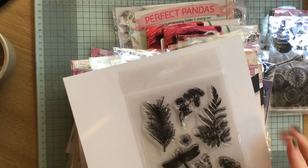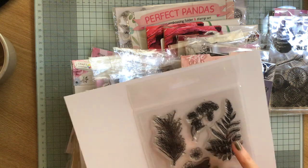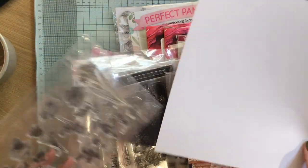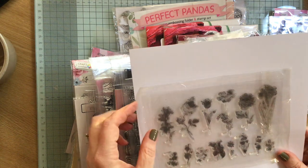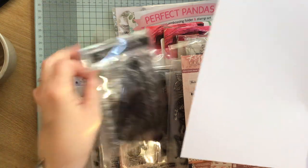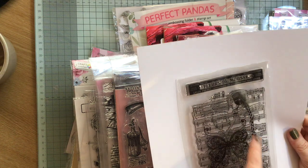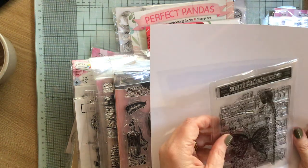Then we have these — I don't know if that's a dragonfly or squirrels and trees and things. That will go in the sale pile because I was just looking for specific things that I knew I could use. Then we have these flowers which I will use because there's some nice little tiny bits in there — sort of fillers. Then we have this and I love a background stamp, I absolutely love a background stamp. It's got French writing on it.